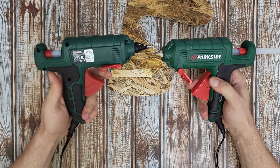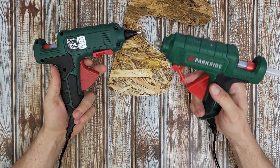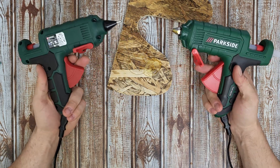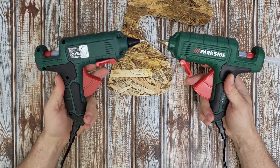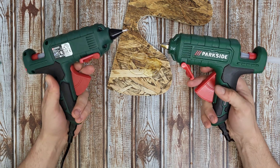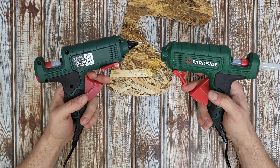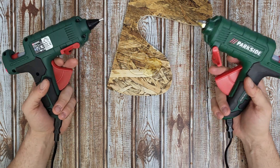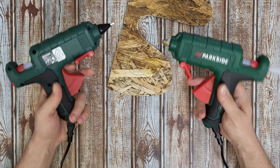That was all about the comparison between the newest and the oldest hot glue gun. We've seen the parts inside of both glue guns, and now we are smarter. I know how it works and what parts it has inside. You can use it to glue so many materials: glass, plastic, wood, fabric, steel — filling up materials with hot glue stick.